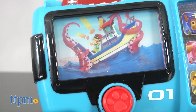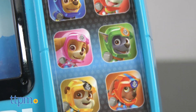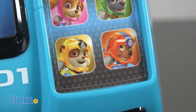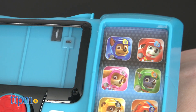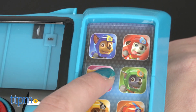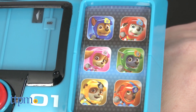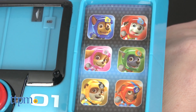With this updated Pup Pad, press any mission pup image to hear classic catchphrases from each of kids' favorite Paw Patrollers, including Chase, Marshall, Skye, Rocky, Rubble, and Zuma.